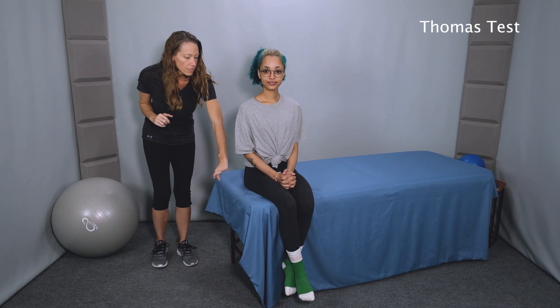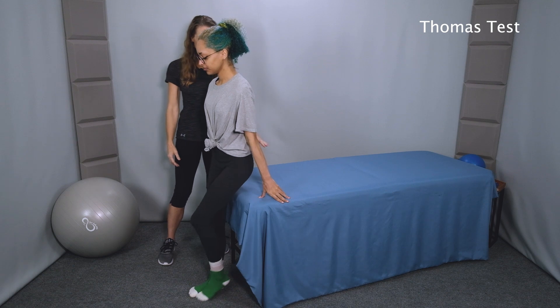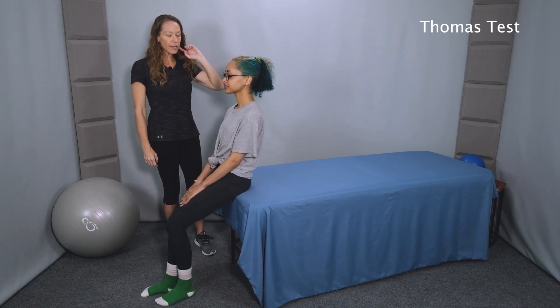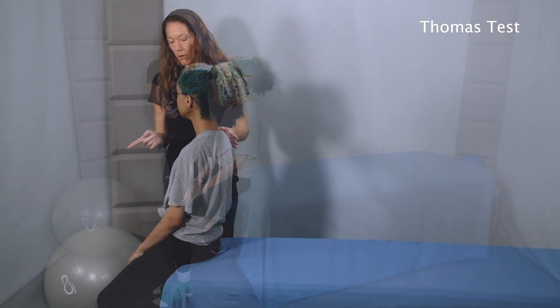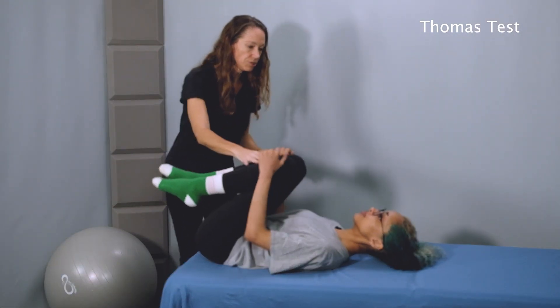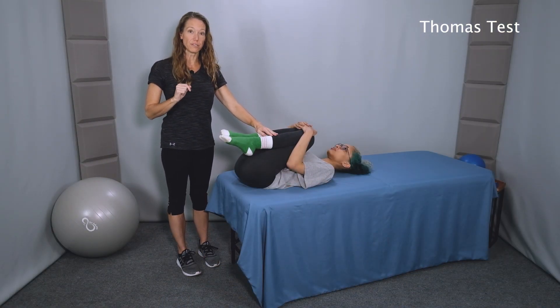Okay, so Jade, could you go ahead and step around to the end of the table here and perch your hips right on the edge — even closer. Okay, and now as you roll onto your back, bring your knees up with you and bring your knees up to your chest. All right, so this will be the starting position for the Thomas test.